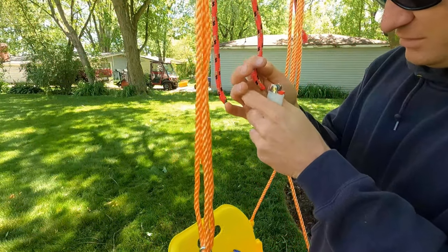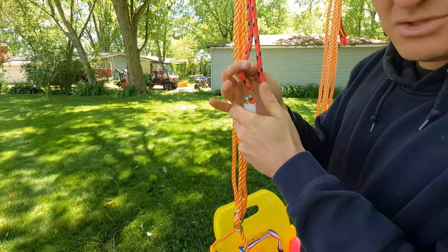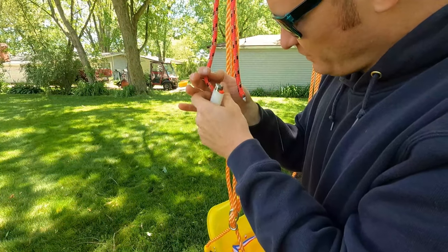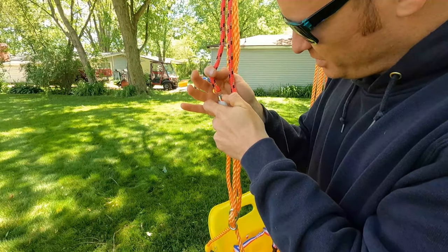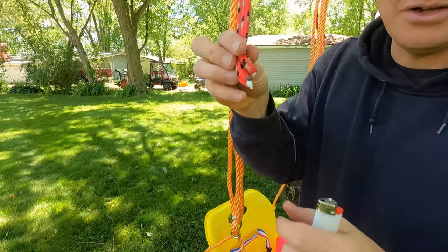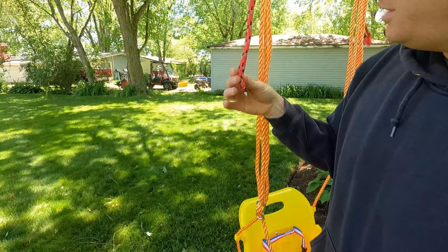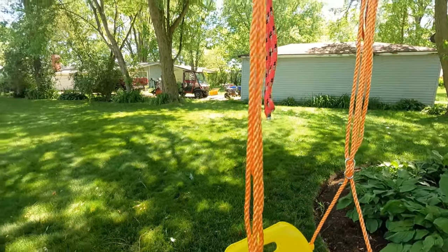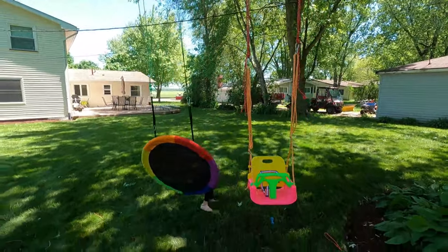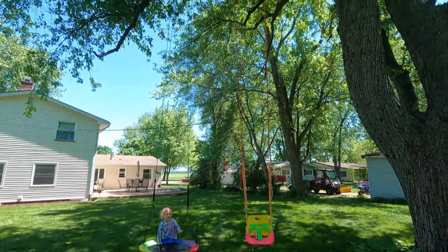Doing this with a lighter in 15 mile-an-hour winds isn't helping my cause, but we're getting it done. There you go — okay, ends are burned, no fraying.